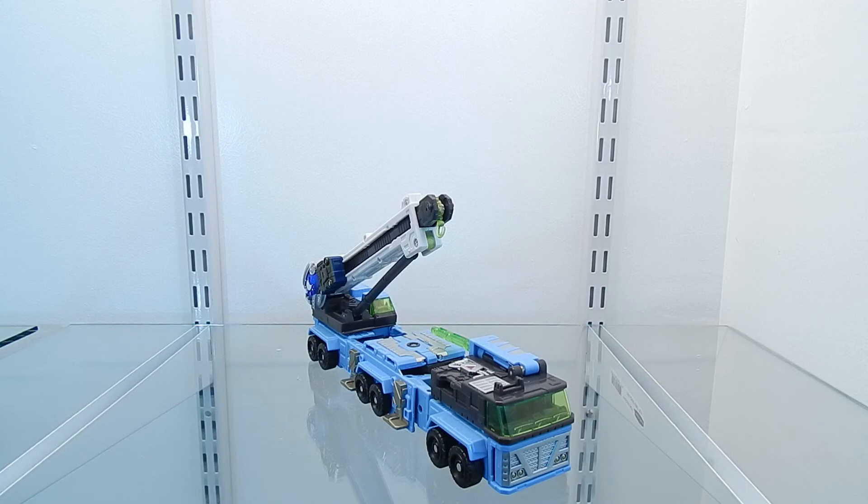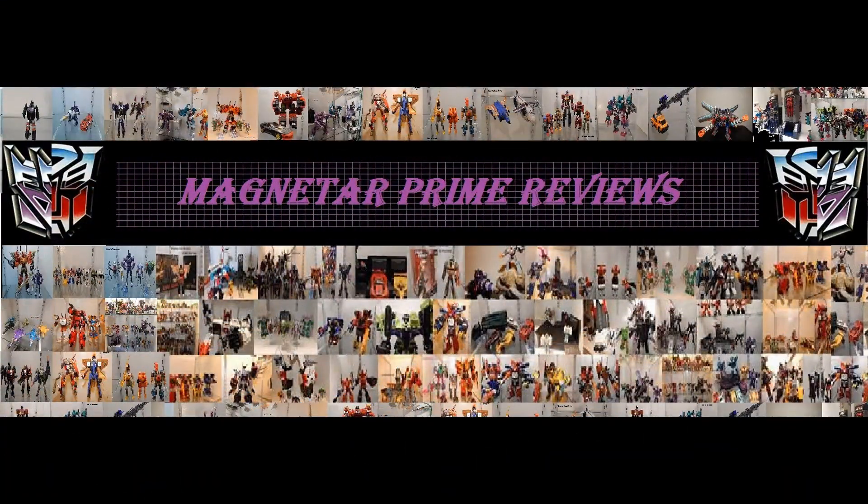I have to admit that this figure is really nice — all of the details are really cool. Once transformed into robot mode, it is very articulated and can be posed in so many different ways. This figure would definitely be a great addition to any Transformers collection. This concludes my video review of the Transformers Cybertron figure Mudflap. This is MonitorPrime — until next time. If you like this review, subscribe to my YouTube channel or stop by my Facebook page.